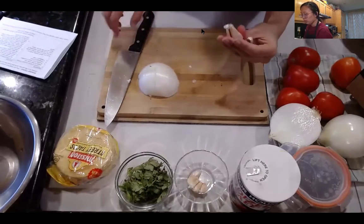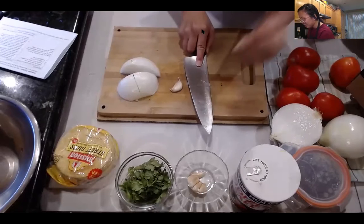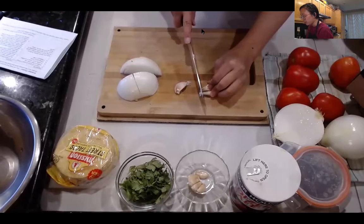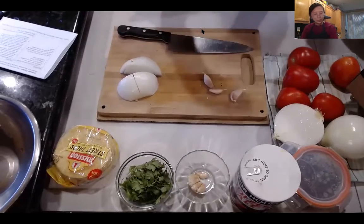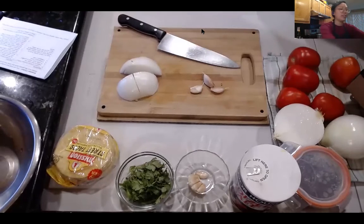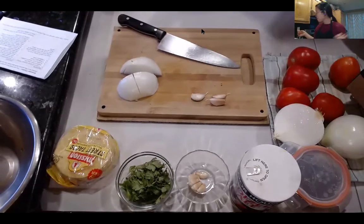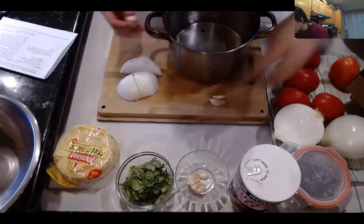Now for three big garlic cloves. I find smashing them is the easiest way to peel garlic. Ami shared that you can throw the garlic in with the skin too since we're boiling — it's not edible, but it adds extra flavor from the garlic oil embedded in it. Since you're going to strain it all out anyway, it doesn't really matter. That's something new I learned today — always learning.